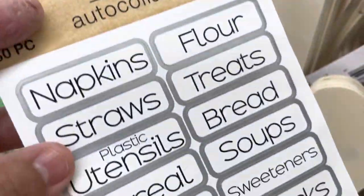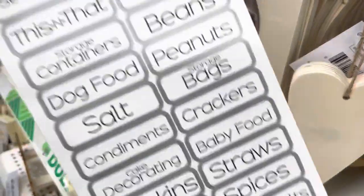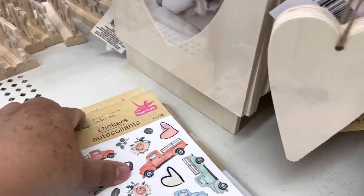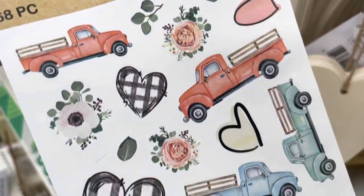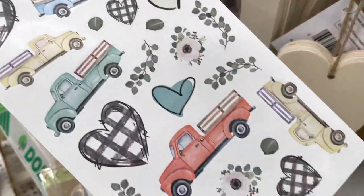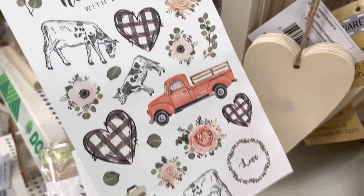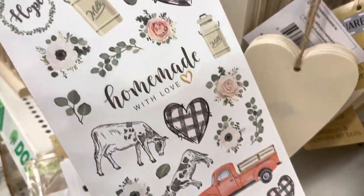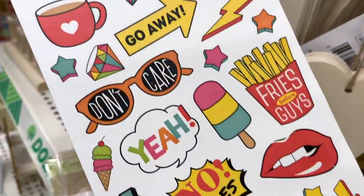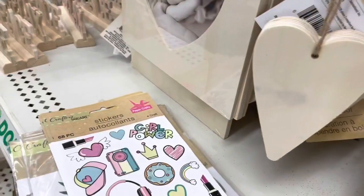These are the mini labels for the kitchen that I showed you earlier, and they have stickers on both sides. Then right here they look like farm stickers — they have stickers on both sides as well. Maybe if you have some paper that coordinates they would look great. They also have these colorful stickers — so beautiful — with different kinds on both sides.